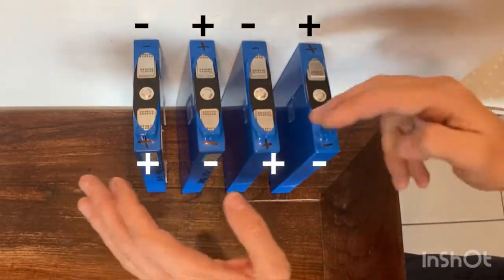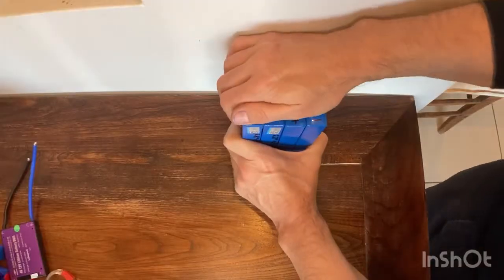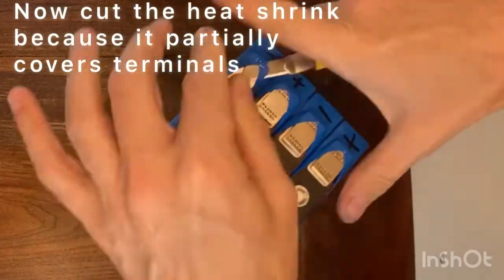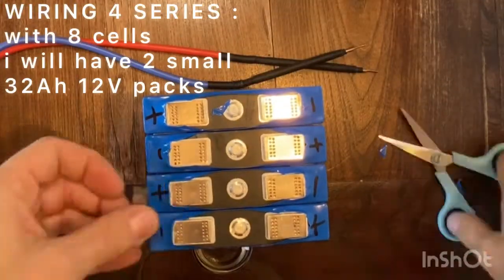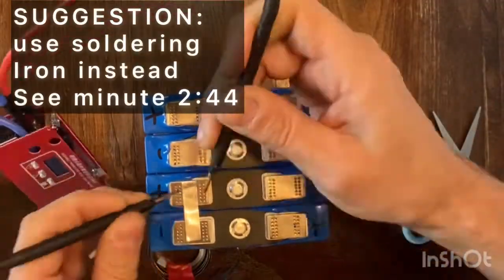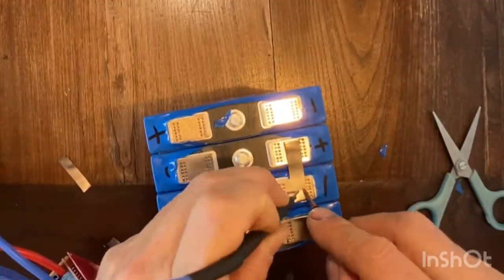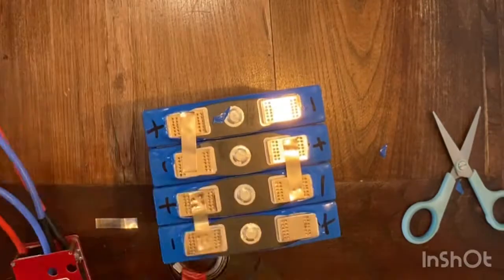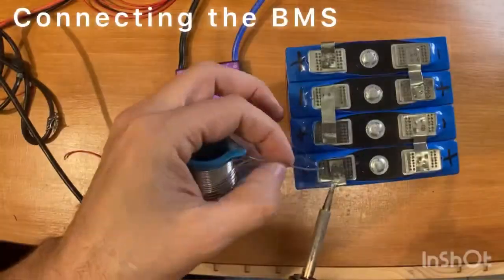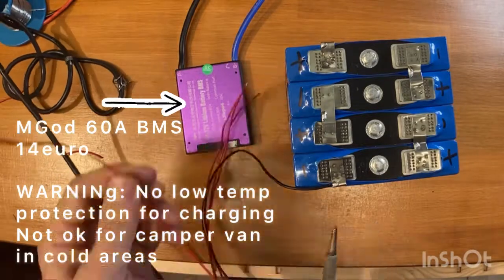Plus, minus, plus, minus. Now I connect them with the solder tube and the spot welder. I will solder only one piece of strip and then reinforce it later if everything is working. I'm using the 60 amp M-God BMS which doesn't have low temperature protection for charging.